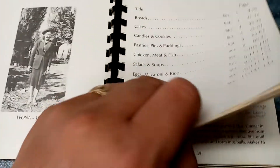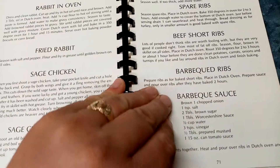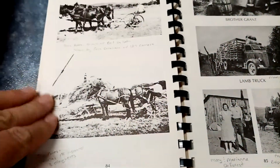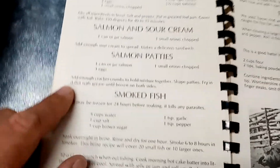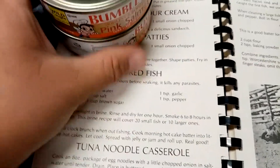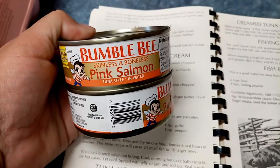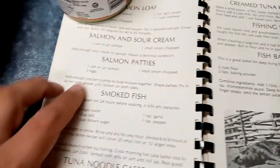This book is really something special to me. The recipe in our book for salmon patties calls for one can or jar of salmon. Instead of doing a whole can and de-boning everything, I'm going to be using boneless pink salmon in water — you could use oil, whatever you prefer.